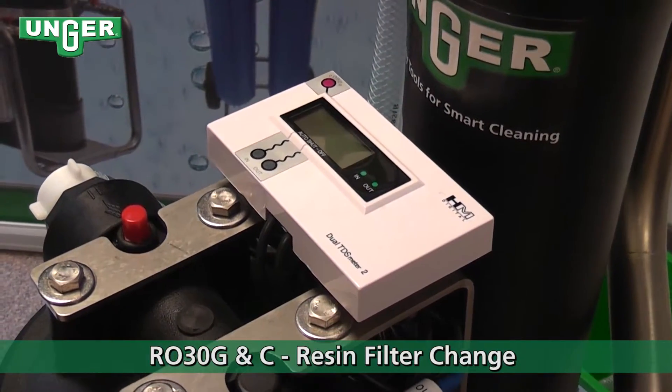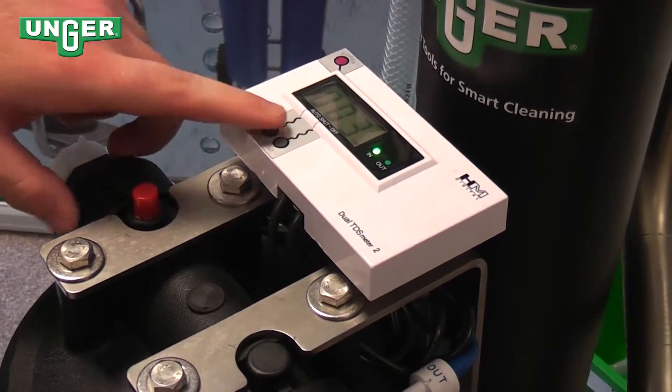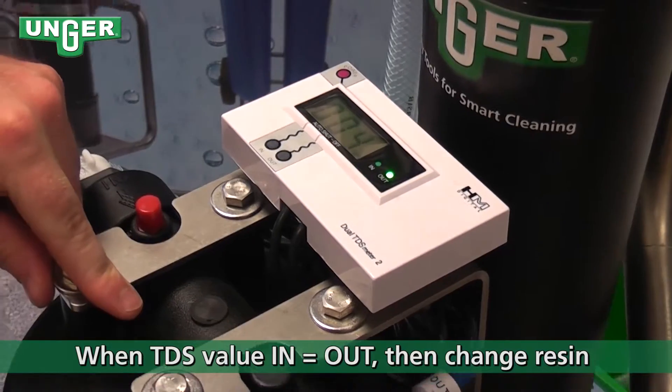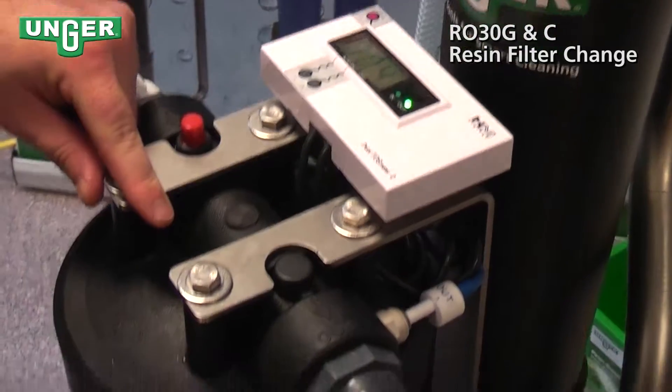Now we're going to change the resin filter. Usually, if you look at your TDS meter, and the in and out PPM is the exact same, that's usually a good sign that your resin is done.